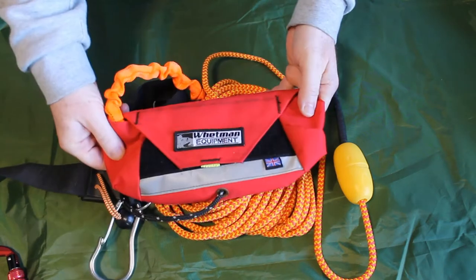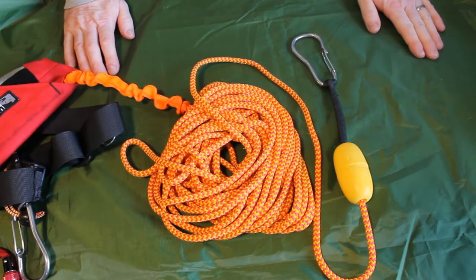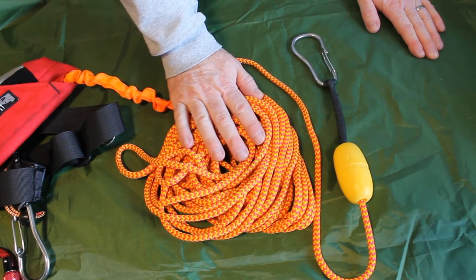I use the Wetman equipment tow rope which is an excellent piece of kit — I would recommend checking it out. It's 14 meters of length, so if you are paddling in rough conditions with big swells or big breakers you do need to have a good long tow rope. I'd say a minimum of 10 meters, but this is 14 meters so it's a good length overall.